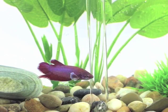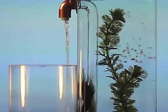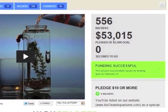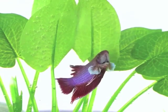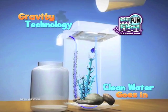Nice digs, huh? Then my good friends Craig and David came along and invented the world's first self-cleaning aquarium. Maybe you backed the first No Clean Aquariums launch on Kickstarter. Since then, they took first place at Global Pet Expo and even helped launch My Fun Fish on TV and in retailers nationwide.